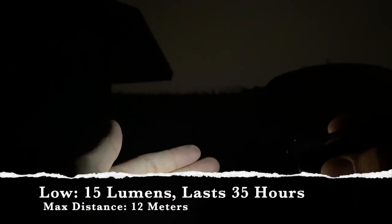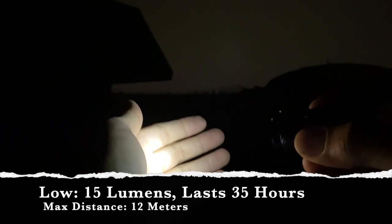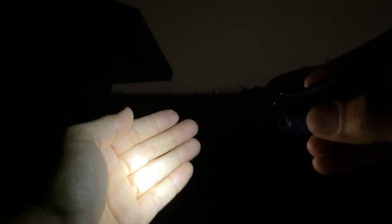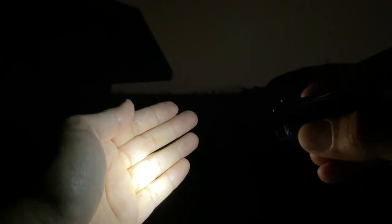Very simple, easy to operate light. You go ahead and press the button for about a second and it has four modes — just click it to alternate between them. That's high and low. Low is not a traversing-through-the-darkness kind of light — it is barely 15 lumens. It'll last you 35 hours with a max distance of 12 meters. This is something for looking in your pack, your glove compartment, or reading a map. I like a good low setting because I use them pretty often.